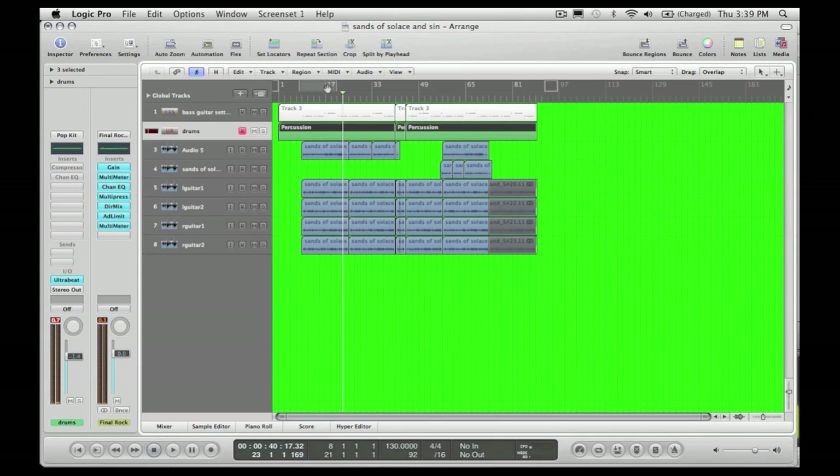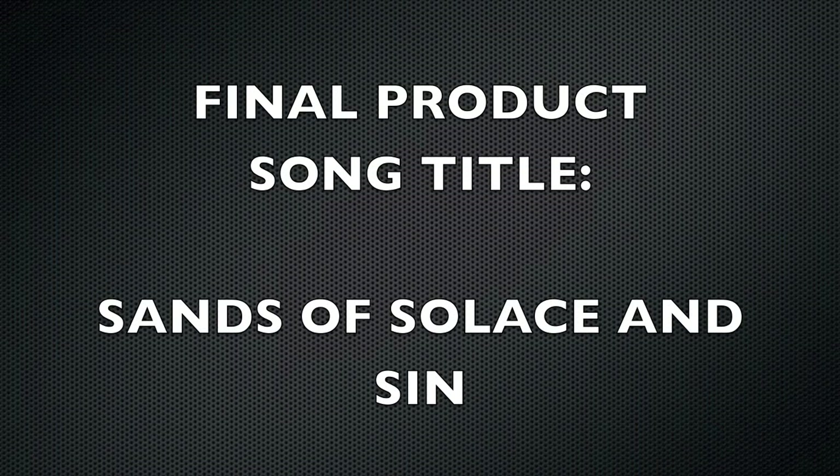So that gives you an idea of what the mastering does, and as you can see it was very simple to get into. I hope the video was a benefit to somebody. If you guys have any questions or concerns, send me an email or a comment. So that was my demo on how to record heavy metal. This is the final project song called Sand of Solace and Sin. I hope you guys enjoy.